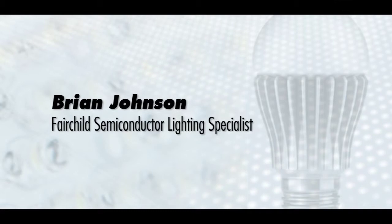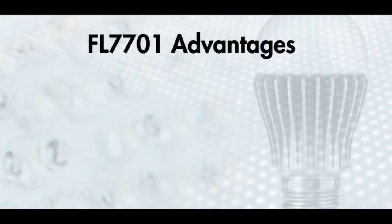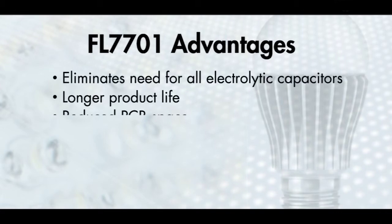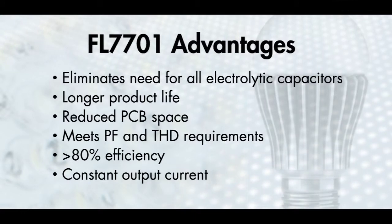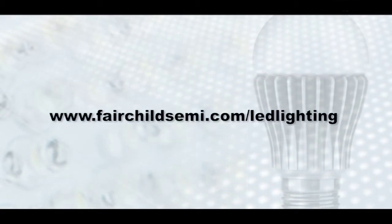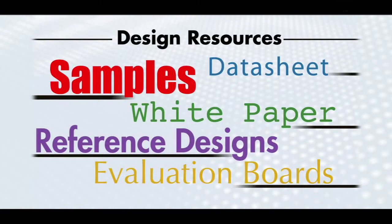As you can see here, the topology of the FL7701 offers a number of design advantages for MR-type lamp designs that solve performance, cost, and size trade-offs. We invite you to access any of our FL7701 design resources at FairchildSemi.com, and there you can also explore our innovative topologies for other low power LED driver designs. Thank you.